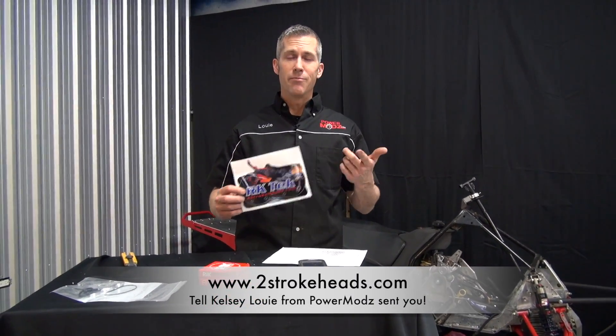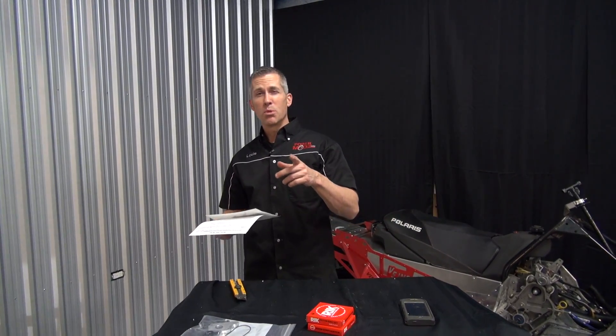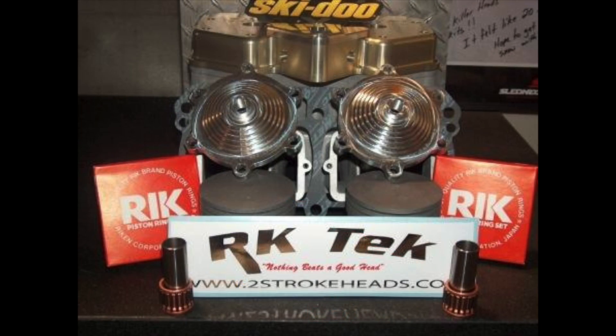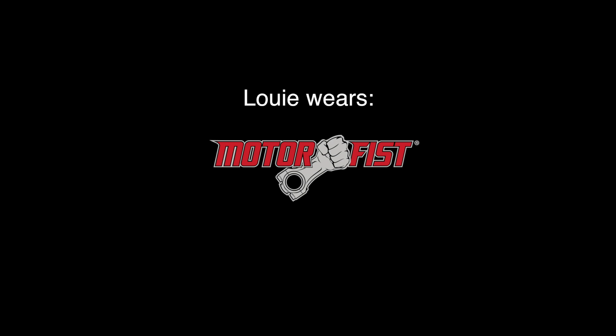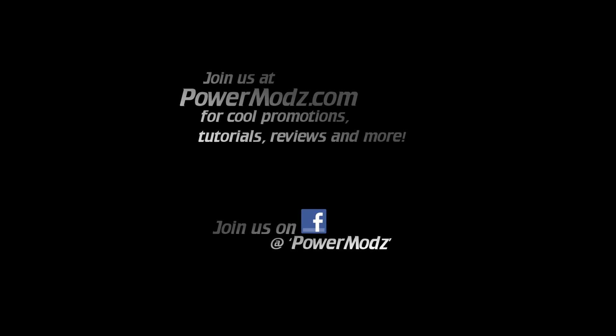Make sure you check out twostrokeheads.com and talk to Kelsey — tell them Louis from Power Mod sent you. They have big bore kits for just about everything: the 860 big bore kit, the 827 which we're doing here, and he covers just about every other snowmobile application. Big gains — it's going to be pretty cool. Thanks for watching, make sure you check us out on Facebook for cool promotions and giveaways. We'll see you next time.